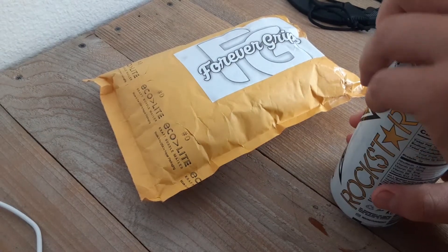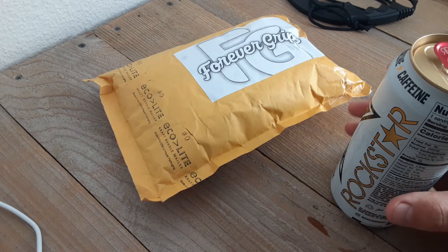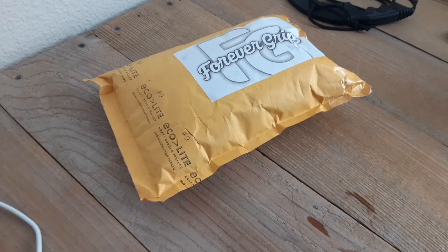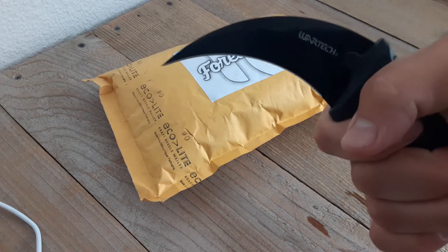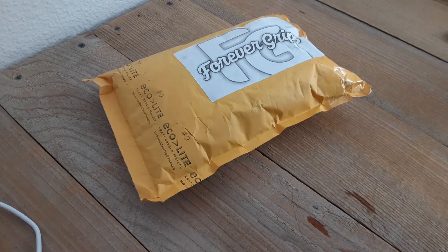So let's get into this. I've been telling them that I will make this video, they sent it out, it finally got here, and then I had some personal things going on, so I couldn't get to it sooner.